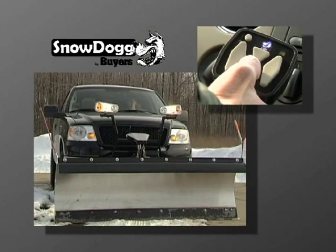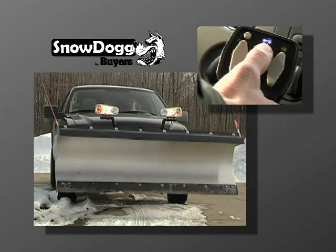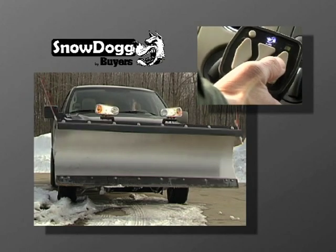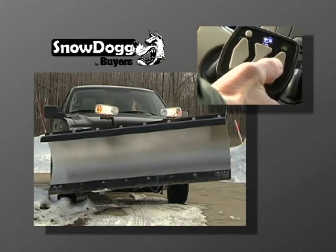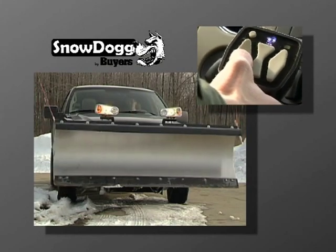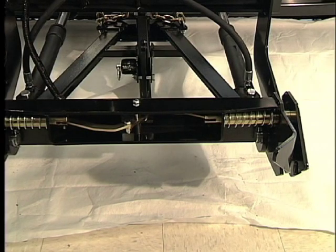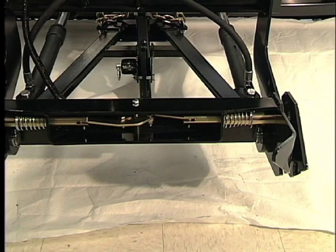A digital controller with large buttons and built-in diagnostics allows the Snow Dog to be operated with ease. Over the center linkage provides simple installation in less than 30 seconds.